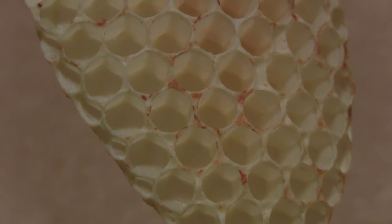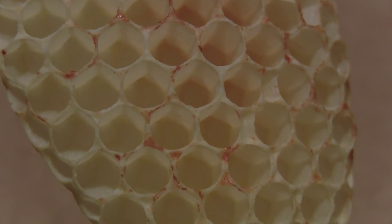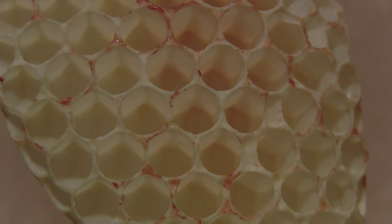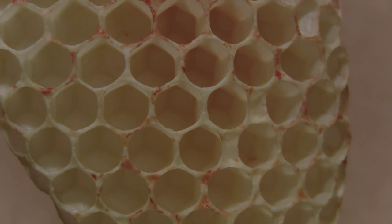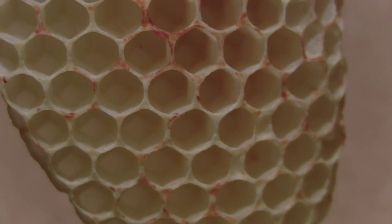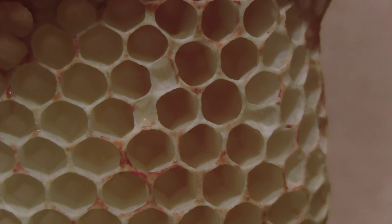Propolis helps to stiffen the wax, because when it's fresh, it's very soft. Propolis is not only a stiffener and a filler for cracks and crevices — sometimes we call it bee glue — but it's also their immune system. They use the immunities that the plants carry to help their own immune system, since they don't really have much immunity on their own.